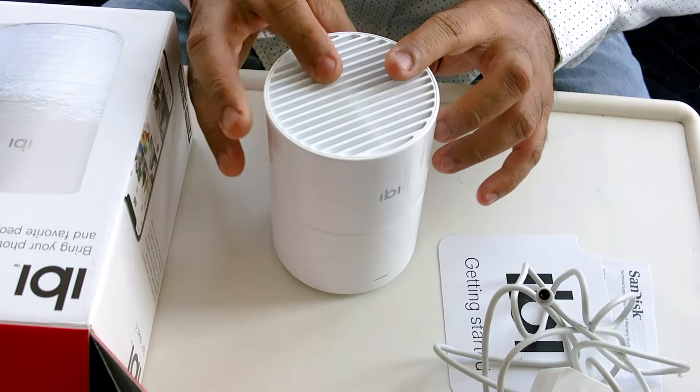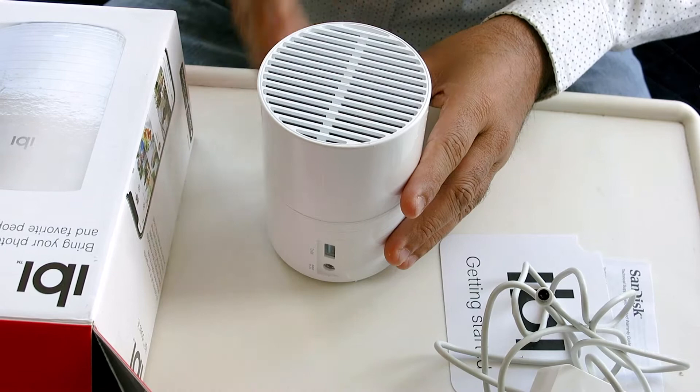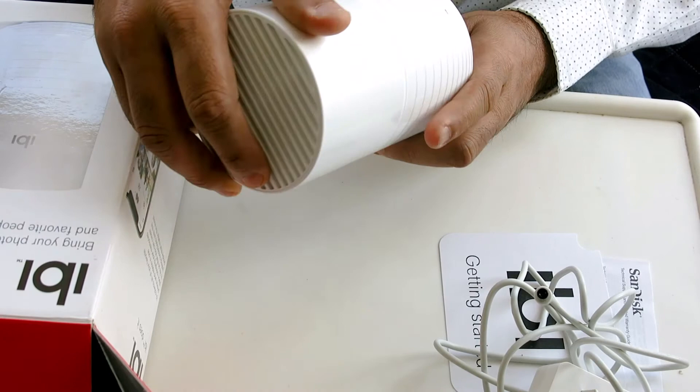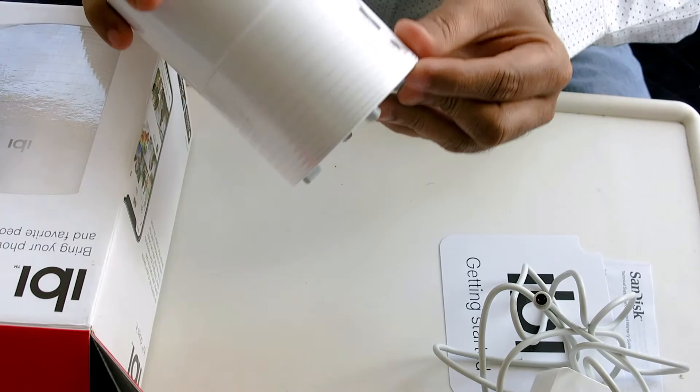A one-terabyte hard disk is inside. You just connect it to your wireless internet, download the app, and it can grab all the photos from all your accounts. You need to provide credentials to all your different accounts and it will pull everything in. If you have old pen drives, you can plug them in and it will capture those photos too.